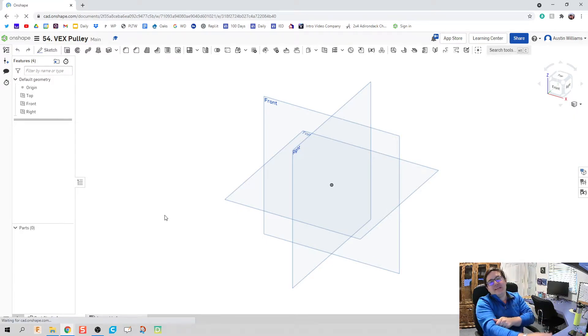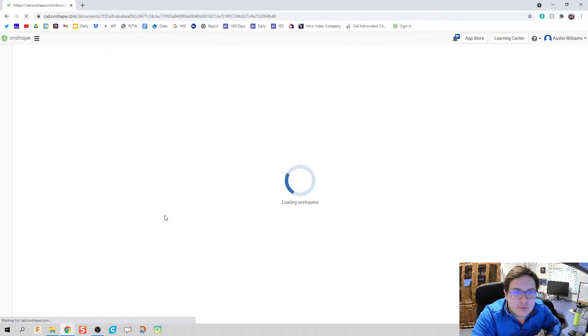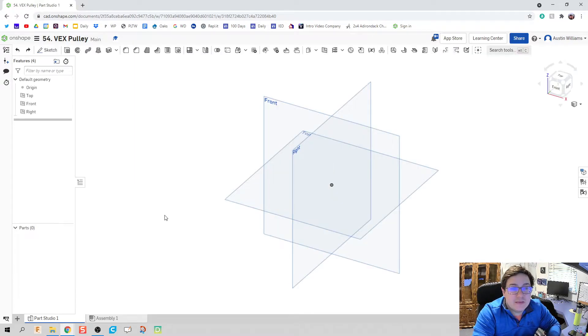What is up guys? Welcome to day 54 of Onshape. We're going to be making a VEX pulley system, but we're not going to be actually making the parts. We're just making the assembly.